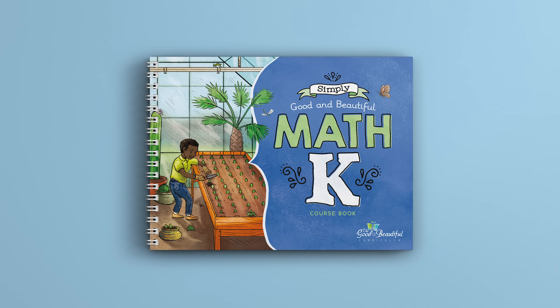Now, let's take a look at this beautiful full-color course book. There are 120 lessons divided into three units.